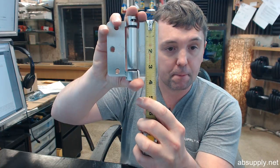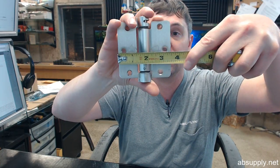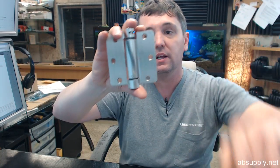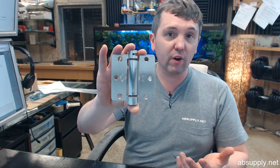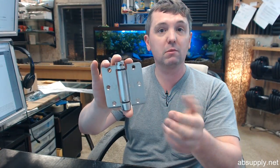The 350 in the part number means that the hinge is 3.5 inches tall and 3.5 inches wide as well. Height is the first dimension on most hinges but not all. So when you say that a hinge is 3.5 by 3.5 it means it's 3.5 tall by 3.5 wide.